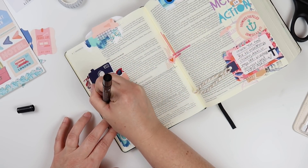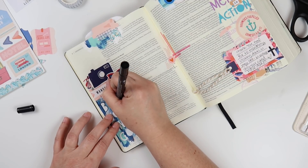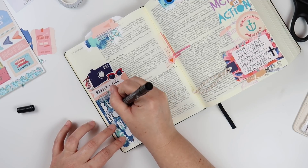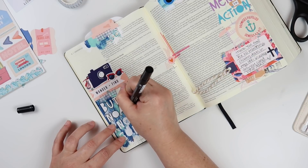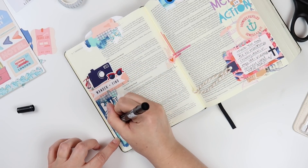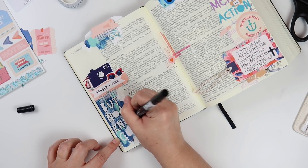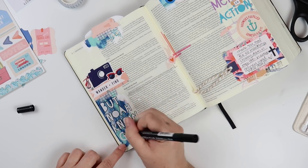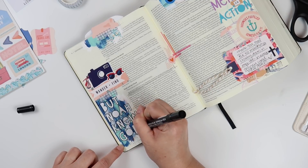I used some of the new Bella Boulevard Florence alphabet stickers in white to get that phrase down. And then since it kind of got lost on top of the white acrylic paint, I am using a Zig writer to go over the paint and outline the letters. These pens are great for writing on top of mixed media because they won't ruin the tips. I'll link it below — it's one of my favorite things to use when I have lots of texture on my pages.